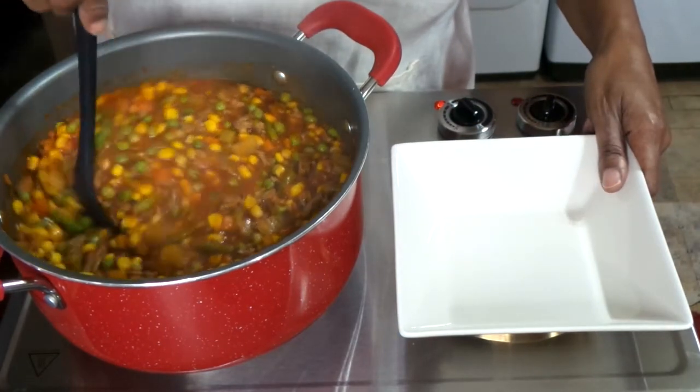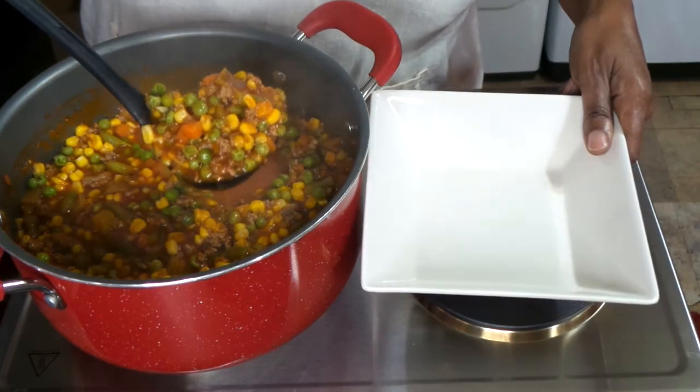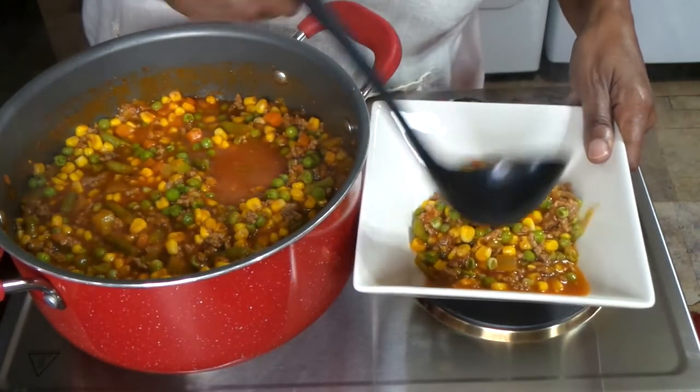At this point we are ready. Everything is well combined, those flavors have mixed in together, and we're ready to eat.